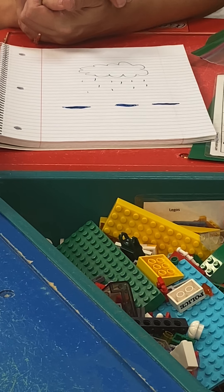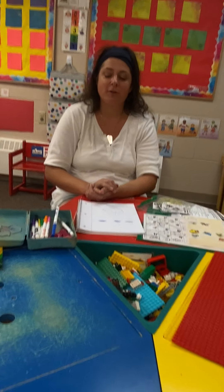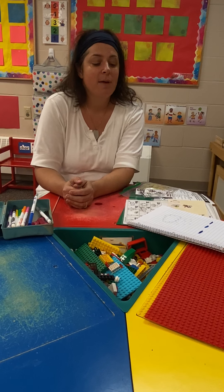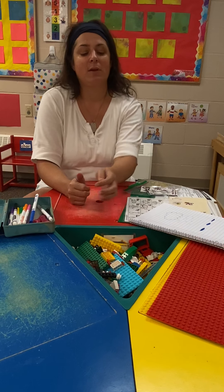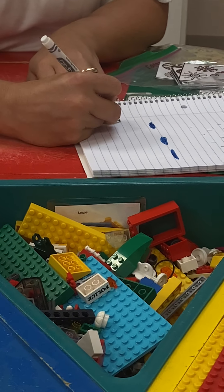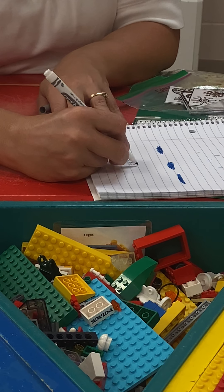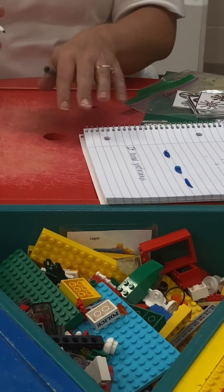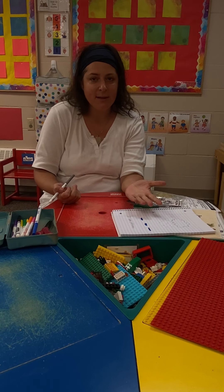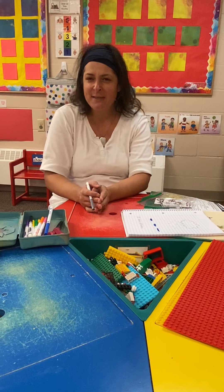Now I want to have some words that go along with my picture. A lot of times at the beginning of 4K, the moms, dads, and teachers help write the words. So you might want to give your notebook to your family and say what you want to write — for example, 'it rained yesterday.' Then your mom would write down 'it rained yesterday' with a period at the end. When she's done writing, she should read it back to you to make sure it says the right thing: 'It rained yesterday.'